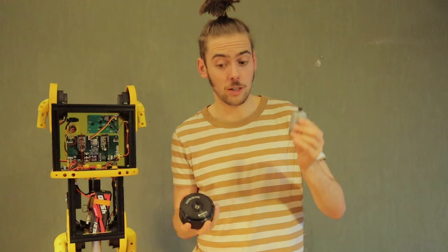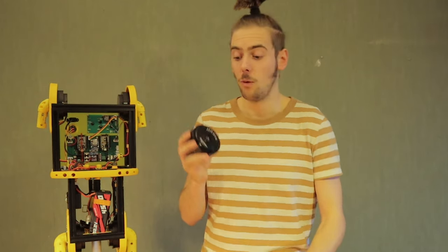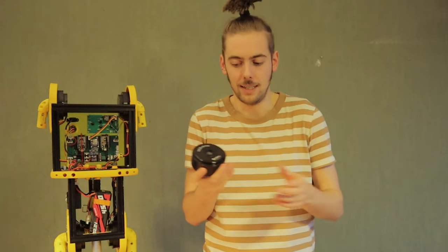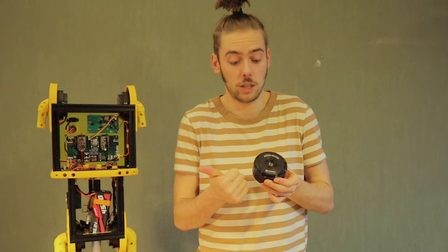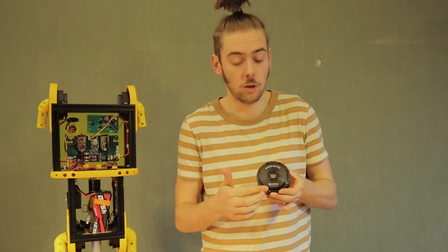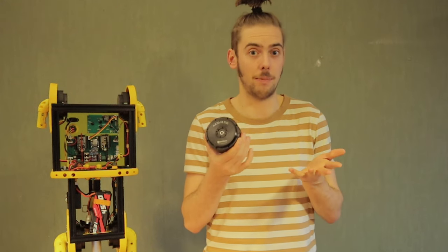The difference between a normal DC motor and this motor module is that a motor normally only spins forwards or backwards, whereas this module has a motor inside — in this case a brushless DC motor — but also has a gearbox (in this case a 10-to-1 ratio), a bunch of mounting holes, an encoder, and a motor driver, all integrated in one neat package.